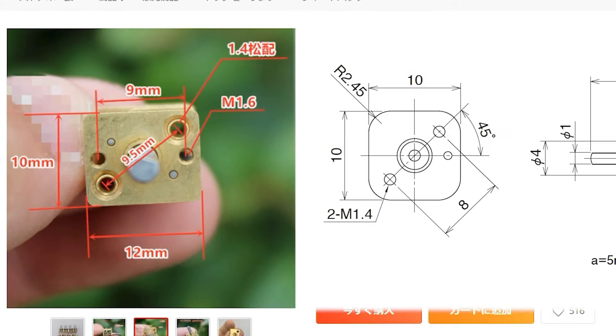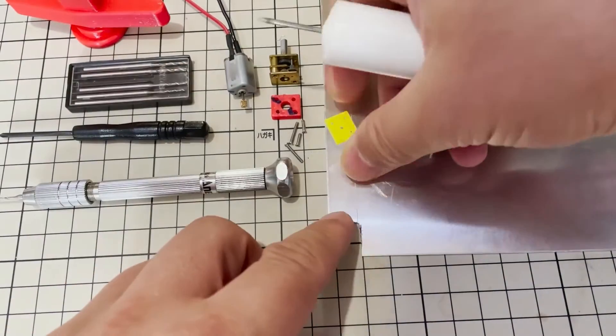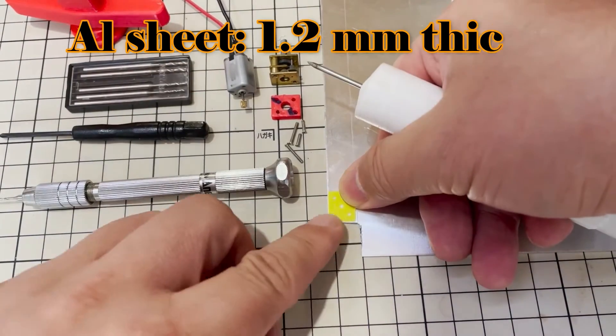Then assemble them again. The square motor form factor is different from the N20 motor, so I make a simple aluminum seat to connect the motor to the gearbox.